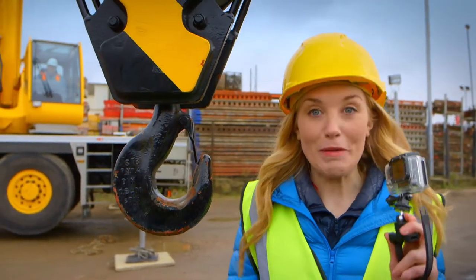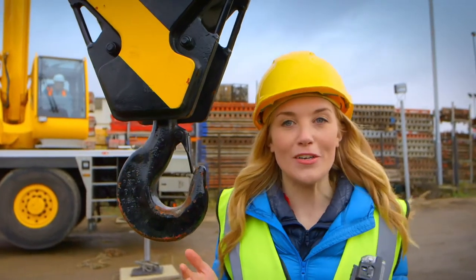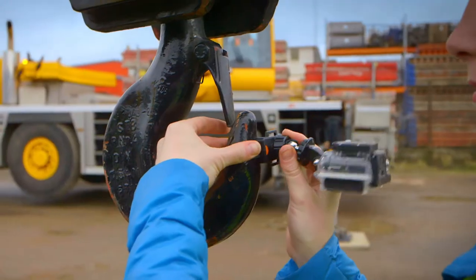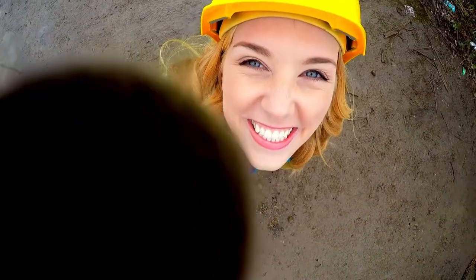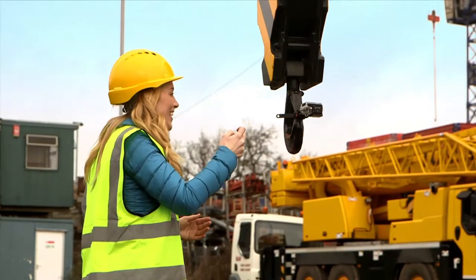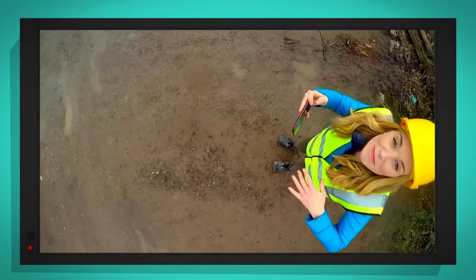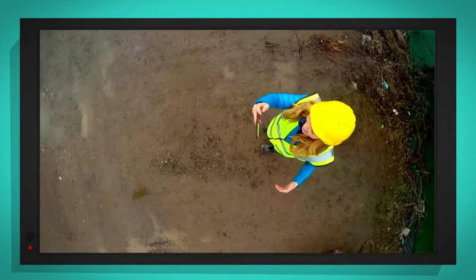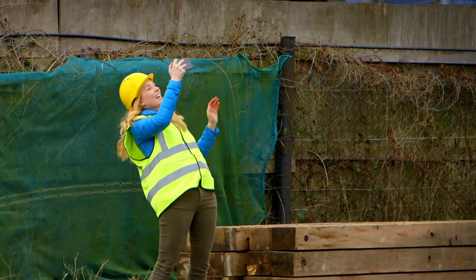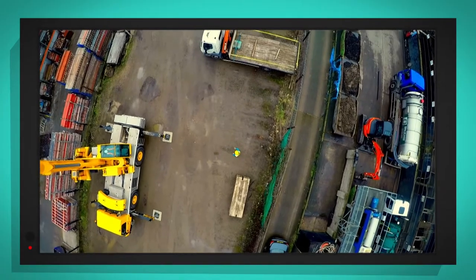I've got my special camera with me and I'm going to put it on the hook so we can see what it looks like from high up on the crane. And we have liftoff. The special camera is moving higher into the air. Hello! The special camera can see so much from way up high.